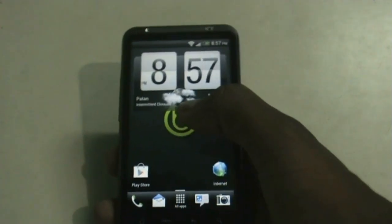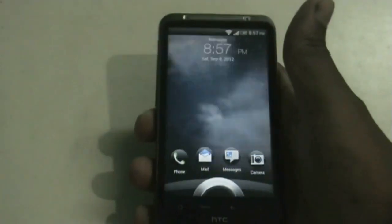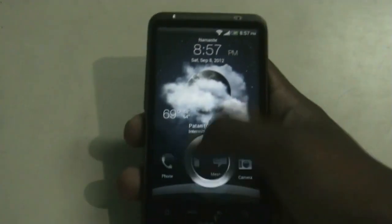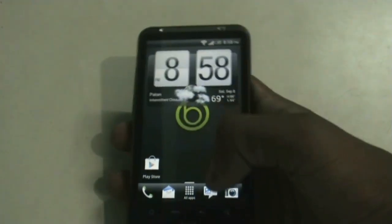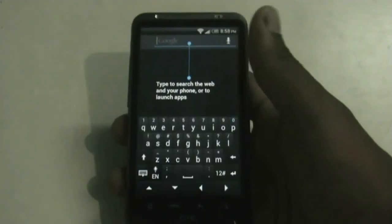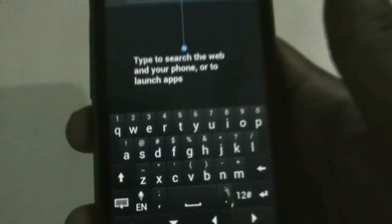Right from the lock screen you can see the weather animation — the lock screen is very smooth. In this ROM you also get the clock face keypad, as you can just see it here.